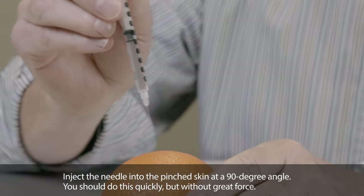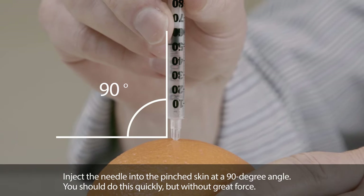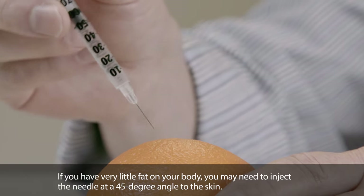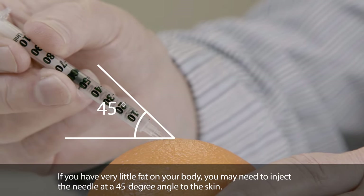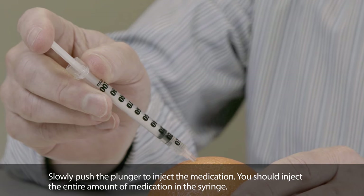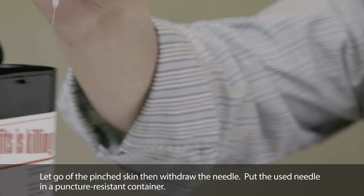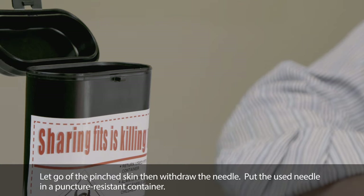Take a big pinch of skin between your thumb and index finger — your thumb and forefinger should be about an inch and a half apart. This pulls the fatty tissue away from the muscle and makes the injection easier. Inject the needle into the pinched skin at a 90 degree angle, quickly but without great force. If you have very little fat on your body, you may need to inject at a 45 degree angle. Slowly push the plunger to inject the entire amount of medication, then let go of the pinched skin and withdraw the needle. Put the used needle in a puncture resistant container.